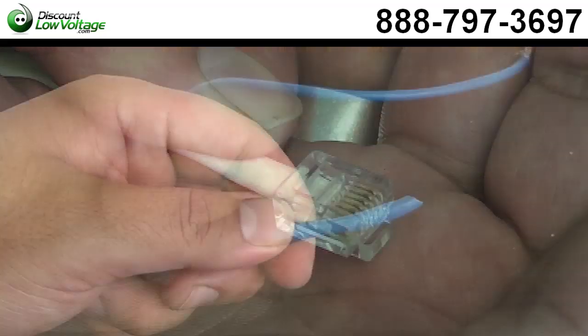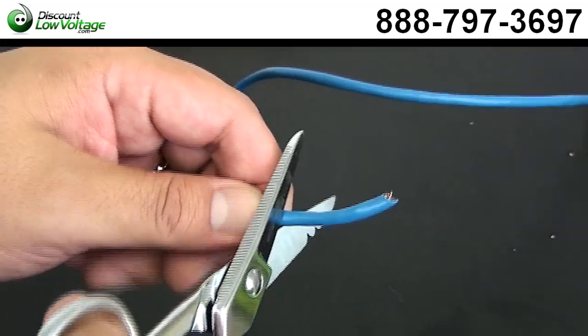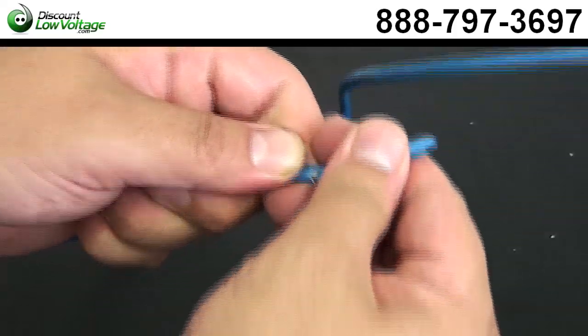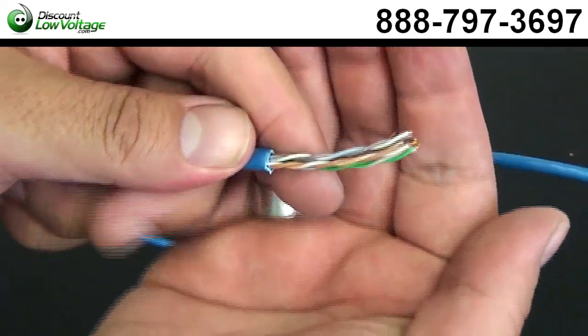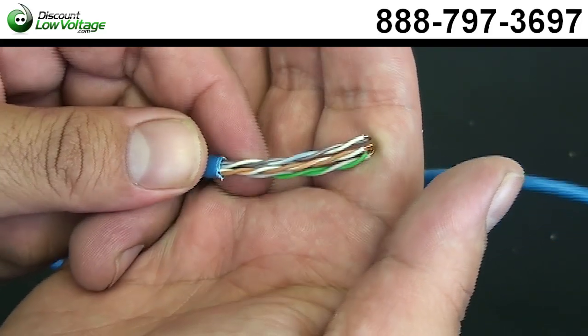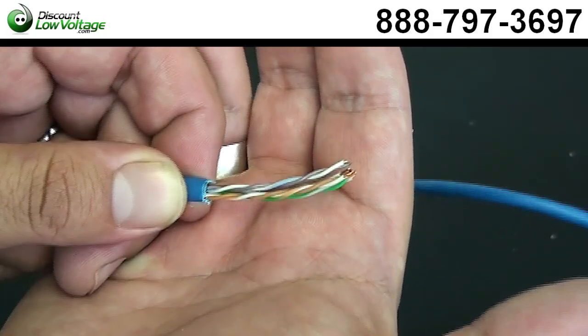Let's do the RJ45. Here's our Cat5 cable — let's go ahead and cut a piece of this off. We're just going to do the same thing with this cable as we did with the Cat3 four-pair, but that was a different connector, the RJ11. This is the RJ45.